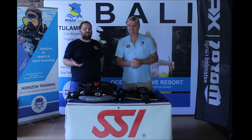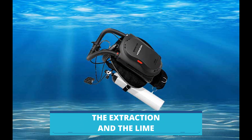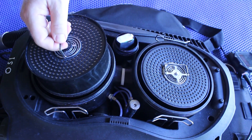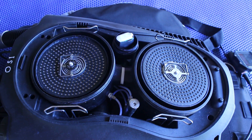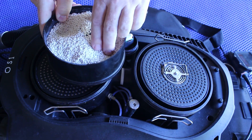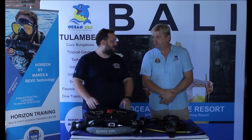So the exhaled air flows into the counter lung and then into the first chamber — what exactly happens to the air here? Here we place the first cartridge with the scrubber. The air has to flow through the scrubber from the bottom to the top, and the carbon dioxide is absorbed from the air by a chemical process. The scrubber is a fine-grained granulate specially designed for use in rebreathers, and each cartridge holds about one kilogram. But why do we have two chambers, meaning two cartridges?